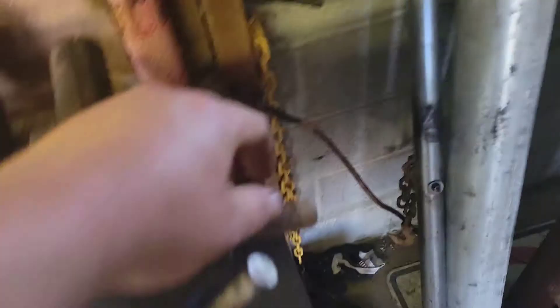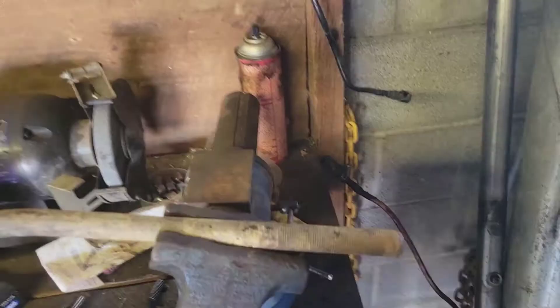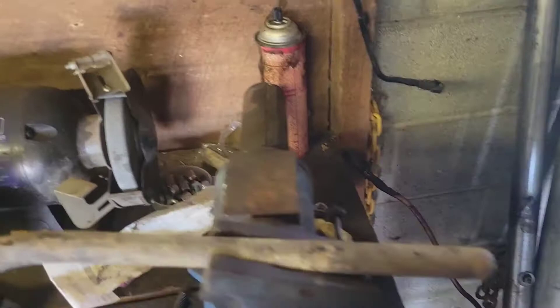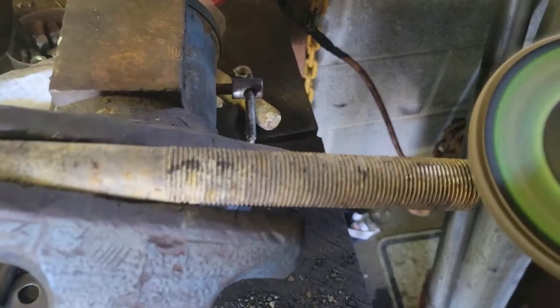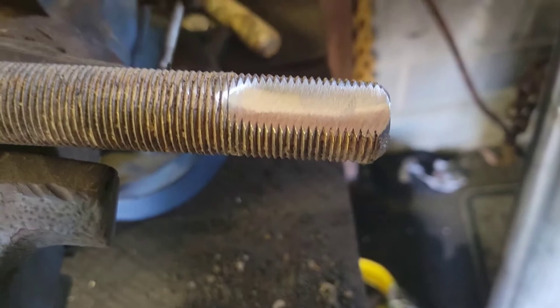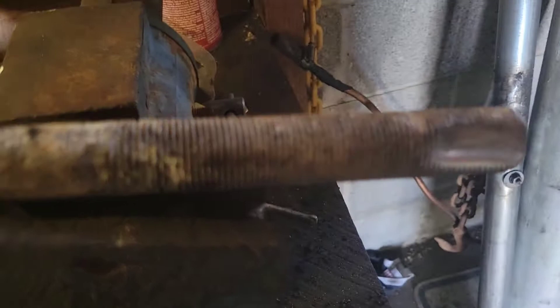I'm going to drill through it and we'll decide how we're going to connect the chain to it. See how fast this is just eating these threads up — these wheels are the best in my opinion. Right, it's flat. I think I'll bring this side up a little more, about even with that side for flatness.